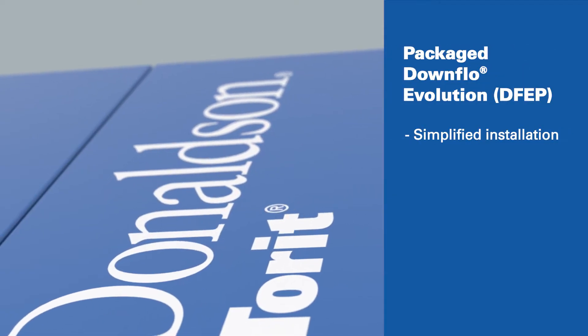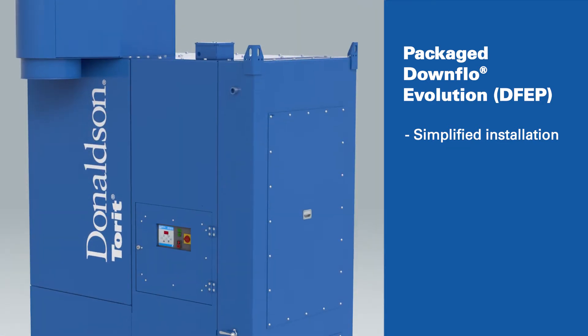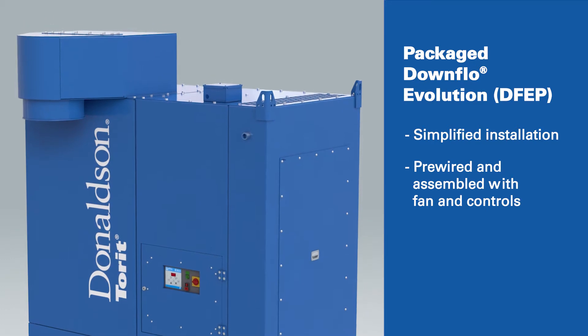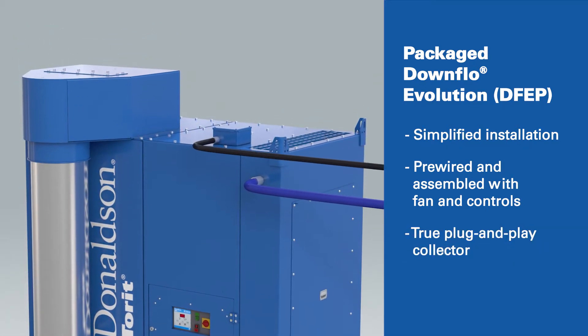We've simplified the installation and operation of this dust collector. The DFEP comes pre-wired and fully assembled with an integrated fan and the electrical controls included. It truly is a packaged plug-and-play dust collector.